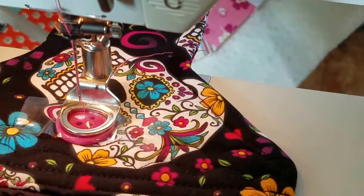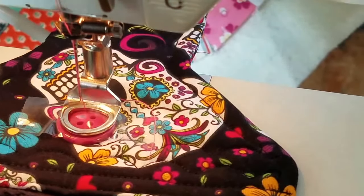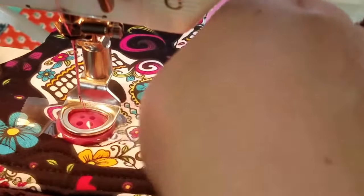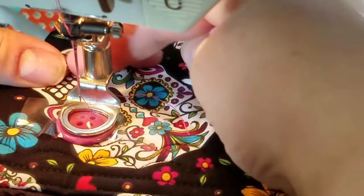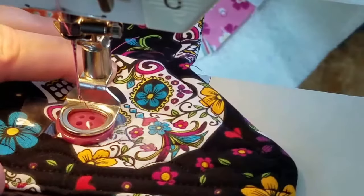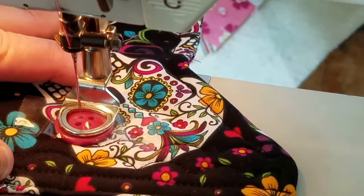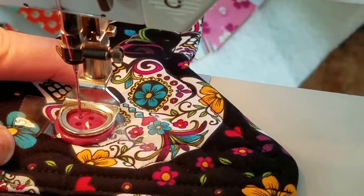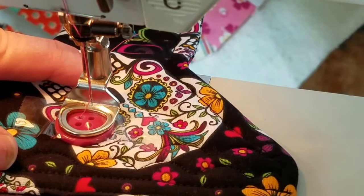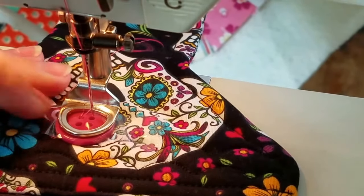To figure out how to set your stitch width, you'll want to first turn your hand wheel by hand instead of pressing on the presser foot, because you'll wind up breaking a needle. Turn your hand wheel to make sure you are lined up with one buttonhole, then do the same thing for the second one, making sure you're lined up. I see I'm just a smidgen off, so I need to scoot over.